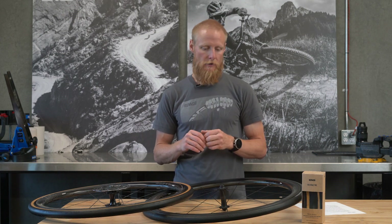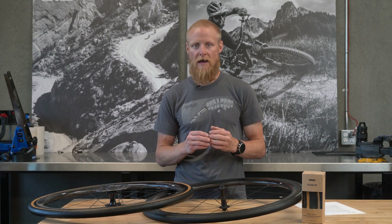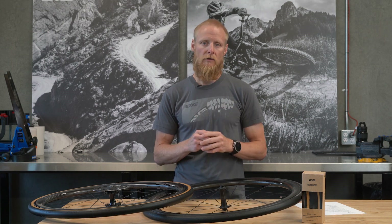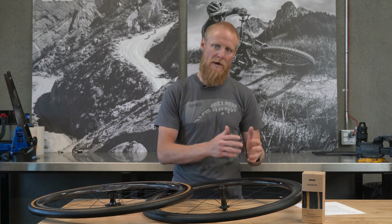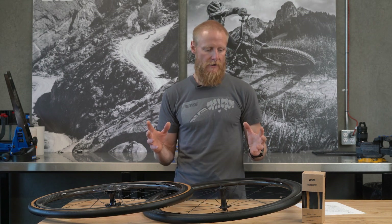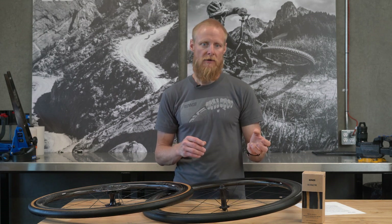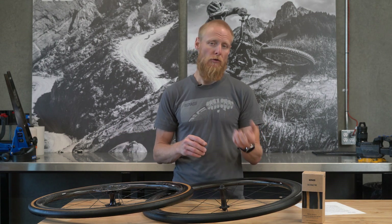Because it's an SES product, we look at it from a holistic performance standpoint — not getting hyper-focused on one singular, myopic performance metric like aerodynamics, rolling resistance, or weight savings. We look at the collective of all those metrics and try to find the best balance, because the most aerodynamic tires on the market may have that one metric but lack in other areas, and the most efficient rolling tires also have tradeoffs.